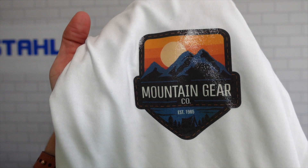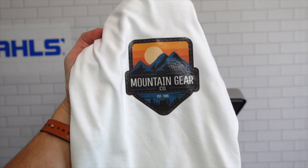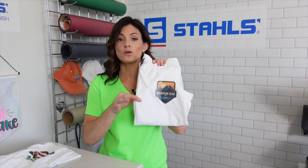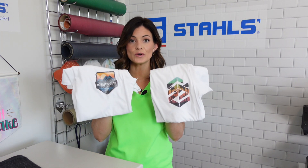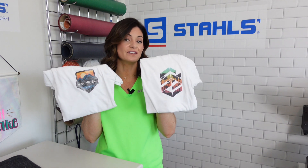Time to check out how these products look on both white and dark garments. Because those are the true colors, those colors are going to pop, and you'll be able to see the difference between the gloss and the matte a little better. Here is the gloss on a white garment — the background, the mountains, the colors really come to life on white because that white gives it a more opaque look. Here is the matte option, and when compared next to each other, the gloss has a little more sheen when light hits it, while the matte is more flat.